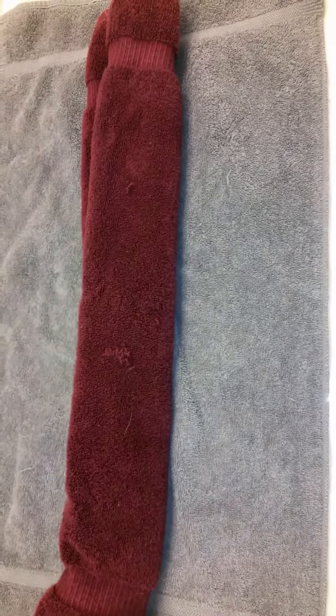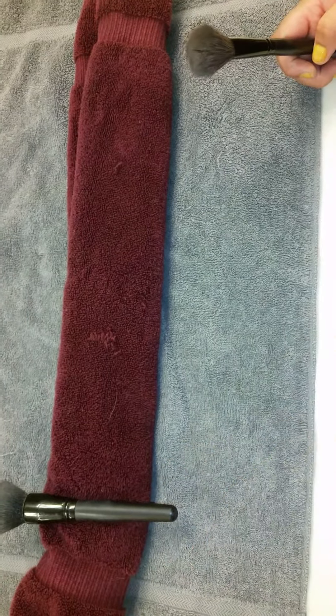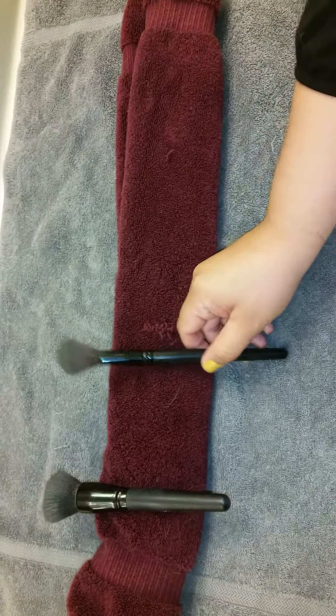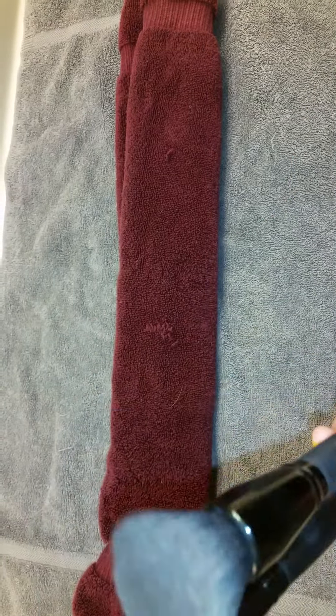Hi guys, welcome back to my channel. This video is on how to clean your makeup brushes — I've talked about it briefly but haven't actually shown you. I have one big towel laying out on the counter and a folded towel in the center. The big towel is folded so that when I dry my brushes, the head of the brushes will hang off and drip down onto it. The gray towel is only there to catch whatever drips off the wet brushes.